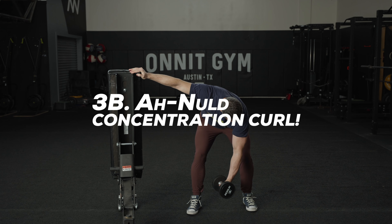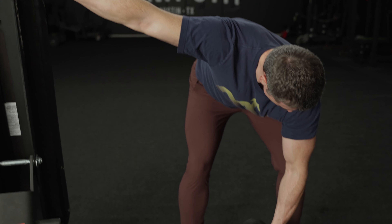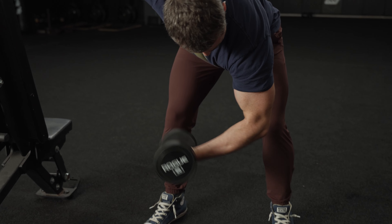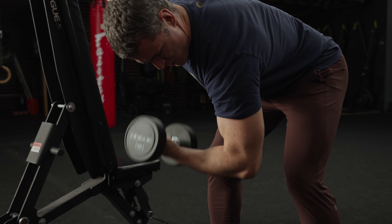3B: Arnold Concentration Curl. This is an old school move we all owe the governator, Arnold Schwarzenegger, for popularizing. The concentration curl really lets you stretch the biceps in the bottom position and allows you to really focus on the muscle while you're training it.